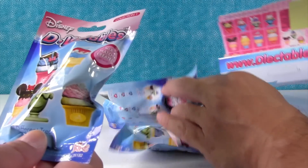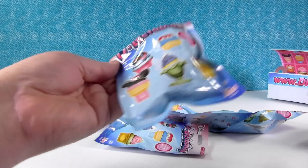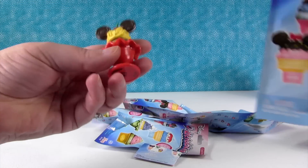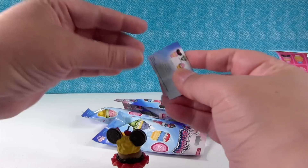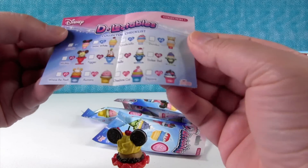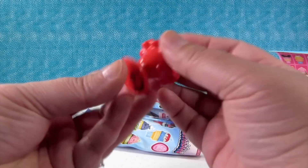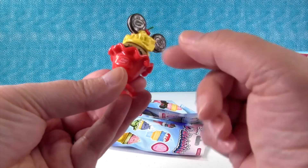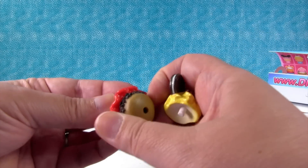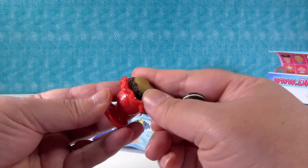So it looks like we have six blind bags. Can I go first? I really want this one. Is that Mickey or Minnie? Oh, I have a Mickey ice cream! Yeah, you got a Mickey. Here's a little checklist — it gives the directions. I have number five, Mickey. Look, it even says it on the bottom — Mickey Mouse right there. Look at the little Mickey ears. And you can just take all these pieces apart. That's awesome!